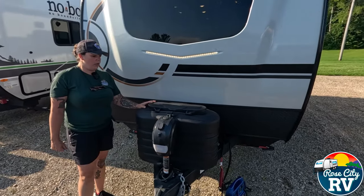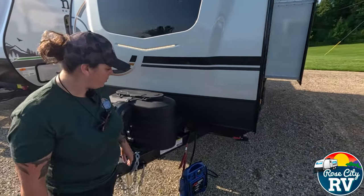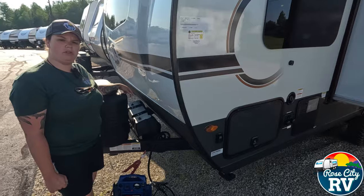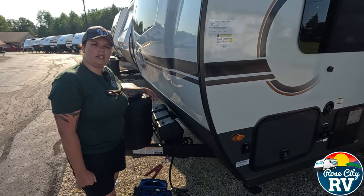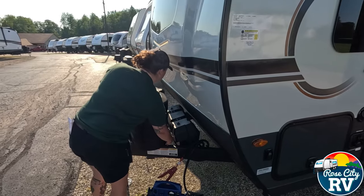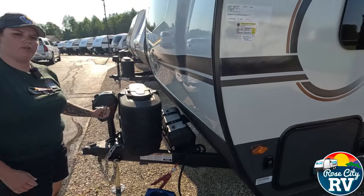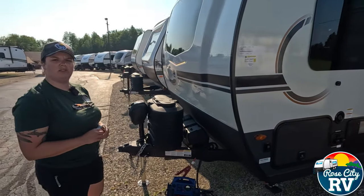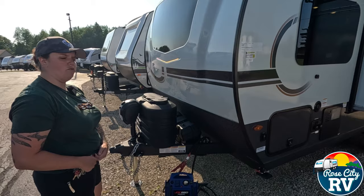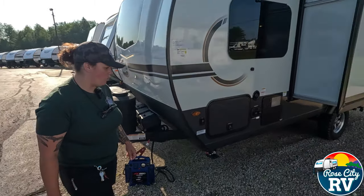Underneath here, we have two 20-pound propane tanks, so you've got plenty of propane. We also have a dual battery case that will fit two group 24-size batteries. Up underneath here, we have our battery disconnect located right there. All the Rockwoods I've seen always tuck that up underneath the propane — they keep it hidden to protect it from the weather.